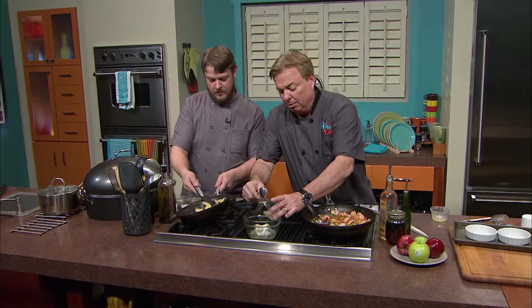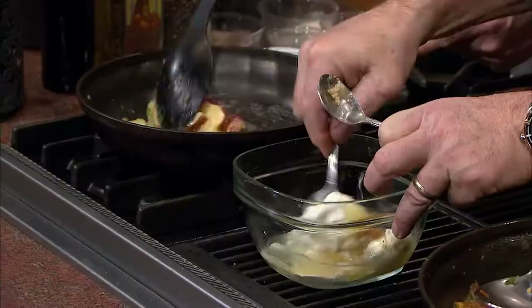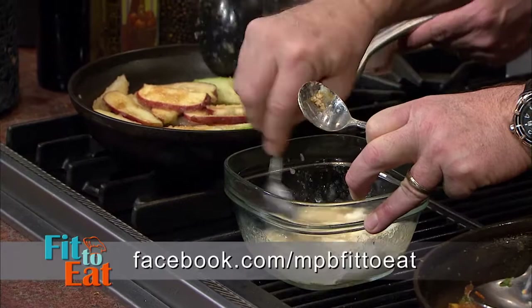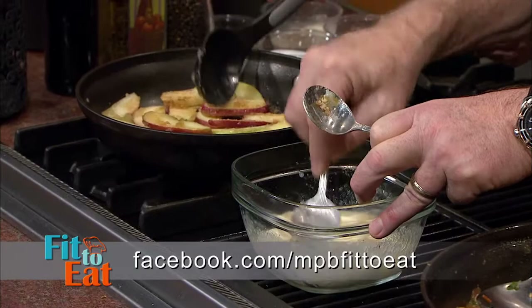About half of the brown sugar goes in with the cream cheese mixture. The smell is wonderful — like apple pie, unbelievable. If you want to get this recipe and all the others, go to mpbonline.org/fit-to-eat or our Facebook page, MPB Fit to Eat. Nice and healthy — we've got a broiler hot and that's what we're going to brown these under.